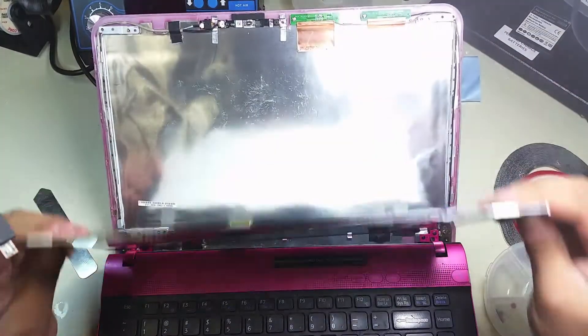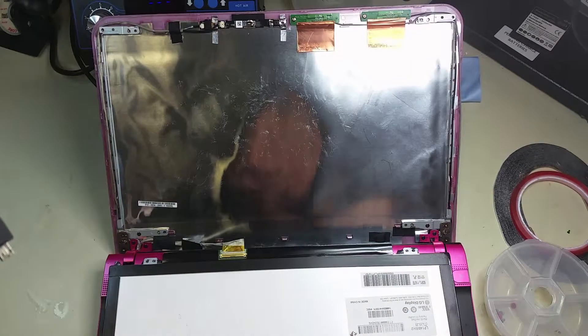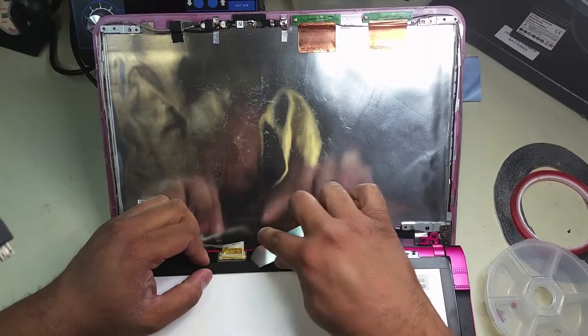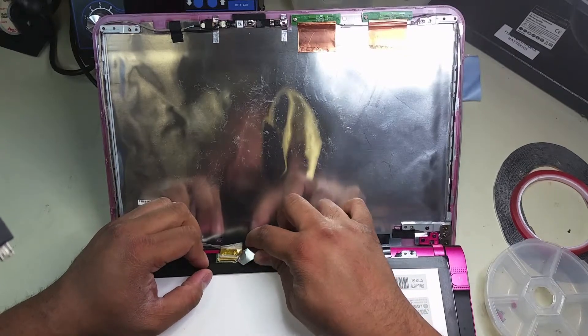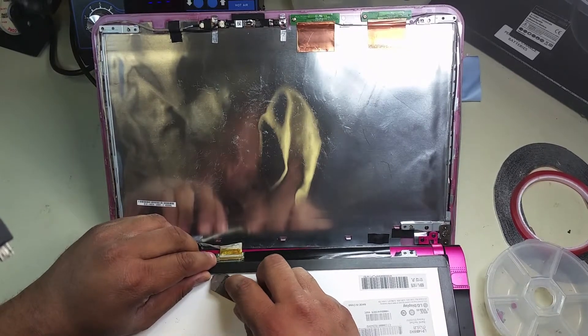There comes the LCD off the frame. There's a small LCD connector — be very careful disconnecting this cable because if you pull it too hard you're going to damage the cable and then you'll have a bigger repair on your hands. Make sure you remove the adhesive that usually covers the connector and replace it once you put your new LCD in.